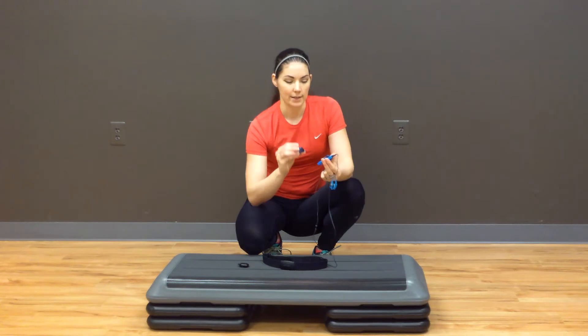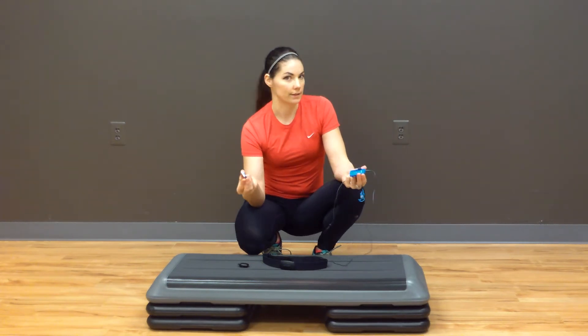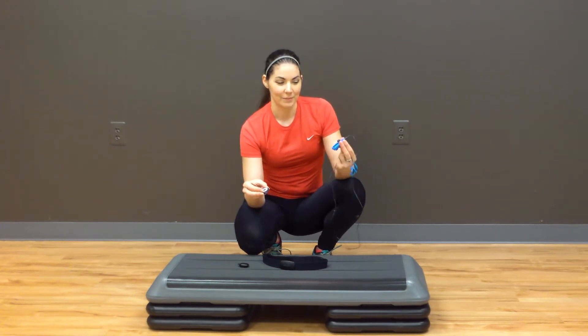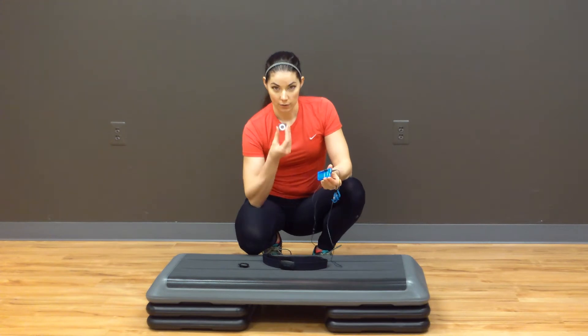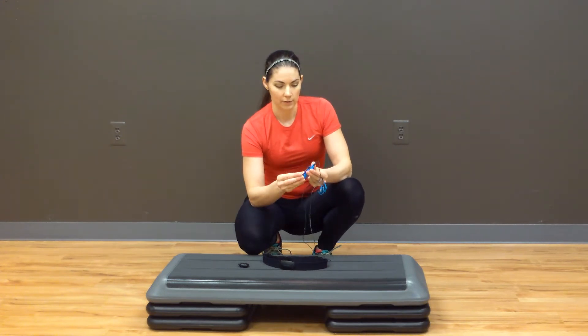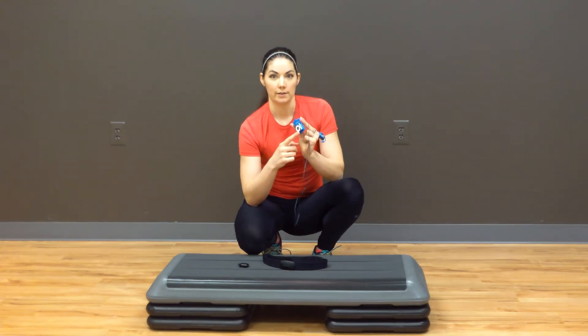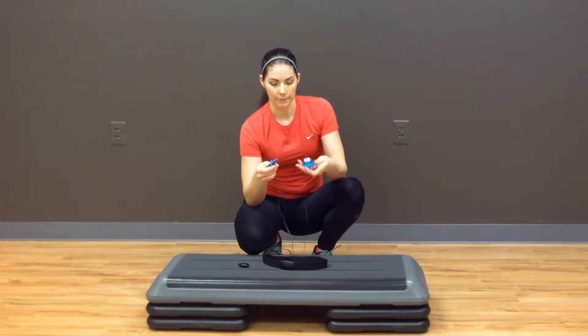What's neat is that most runners and fitness enthusiasts like listening to their music, and this actually enables you to listen to your music while using the device itself. Using an iPod shuffle, you just slide it in, it clips right in, fits on, and you can easily listen to your music while also getting the feedback during your workout.